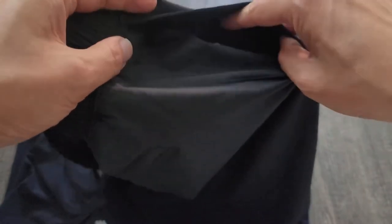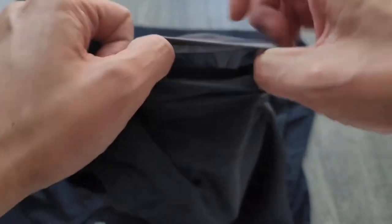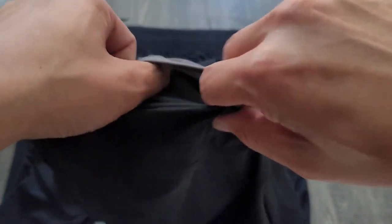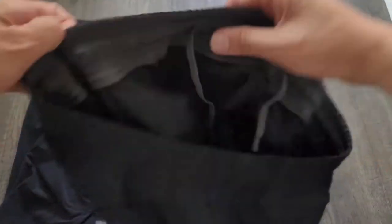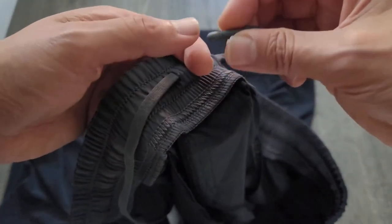On the side you have a side pocket with a media pocket, so you can put phones in there or your keys. Keep in mind that some of the larger phones, if you have them in a case, will actually not fit in this pocket. You have your drawstrings, which are actually on the inside rather than the outside, which I prefer.